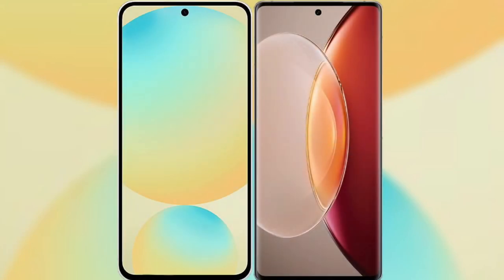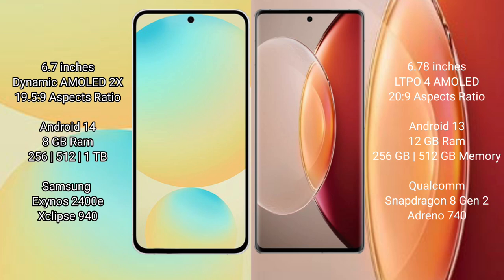I will compare the new Samsung Galaxy S24 FE with Vivo X90 Pro Plus. Samsung Galaxy S24 FE has a 6.7-inch Dynamic AMOLED display with aspect ratio 19.5:9. Vivo X90 Pro Plus has a 6.7-inch LTPO AMOLED display with aspect ratio 20:9.